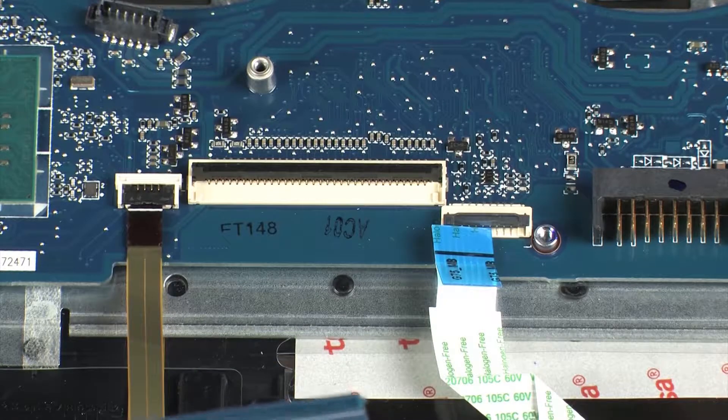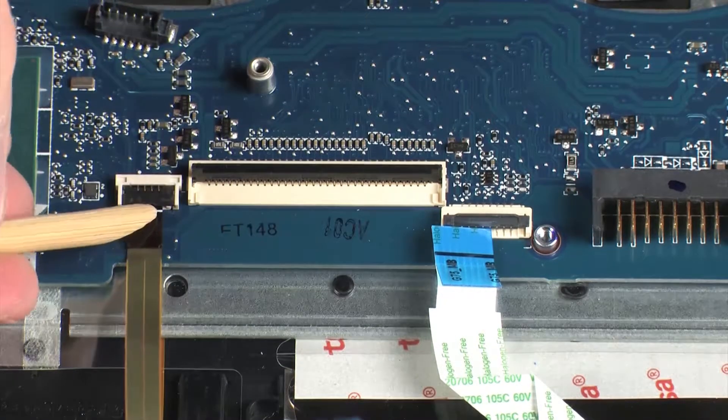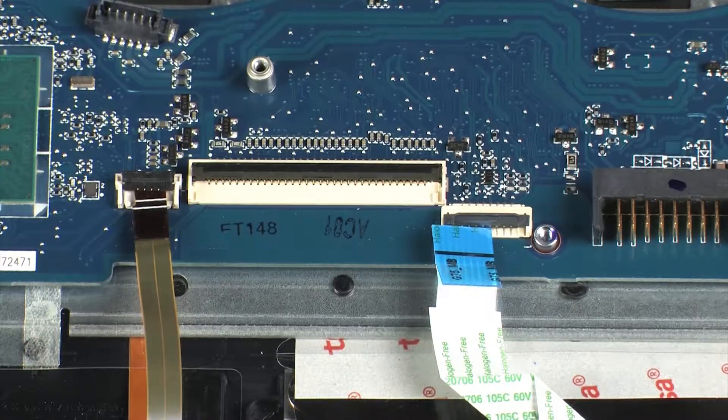Using minimal force, lift the locking bar up on the keyboard light ZIF connector and disconnect the keyboard ribbon cable from the system board.